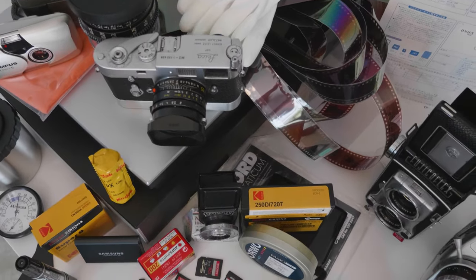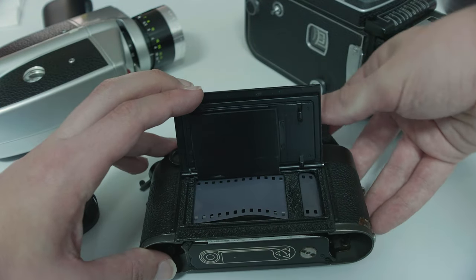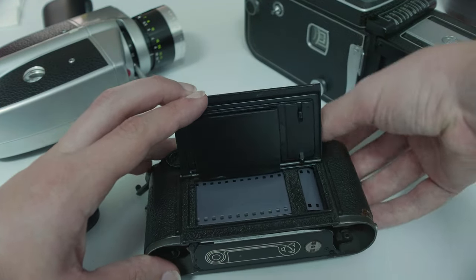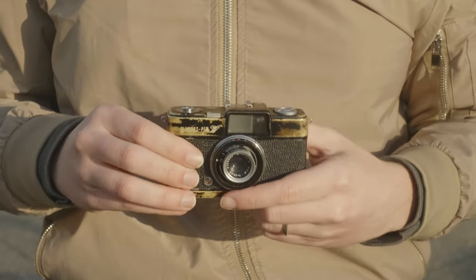But beyond the price tag of these icons, I suspect for some, even the thought of using film can be pretty intimidating and a huge barrier to entry before they even hit the streets. So today, I wanted to help you put all of that aside and recommend a series of cameras that I feel is the best way to get comfortable at what is arguably one of the most difficult genres of photography.